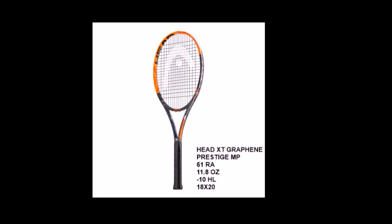The Head XT Graphene Prestige MP has a 61 RA flex rating, 11.9 ounce strung weight, minus 10 headlight balance, and an 18 by 20 string pattern. This racket has good stability while maintaining good flexibility due to its very strong Graphene XD material. It also has a great feel and touch. For a little more power and spin, check out the Graphene XD Prestige Pro, which has the same features but a 16 by 19 open string pattern.